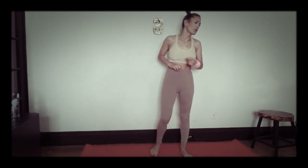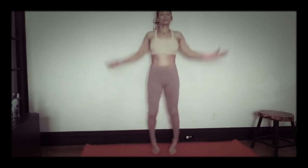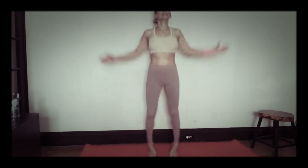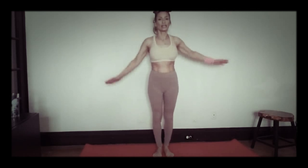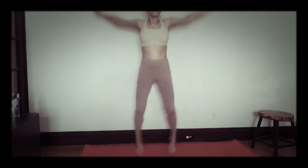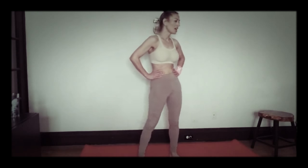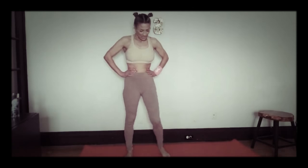We're back to jumping jacks — 20 regular, 20 back. Let's go! Counting down from 20, then we're going to do reverse for 20, counting back down to 1.